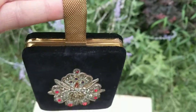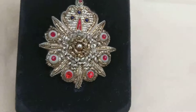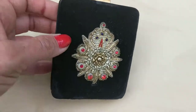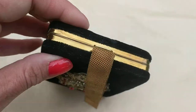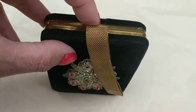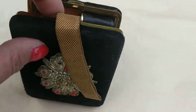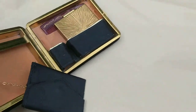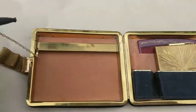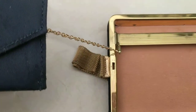Let me open it up and show you what's inside. Bear with me a moment because I have to open it from the top as it has a little tab — it's hard to do this with one hand. So we have a little coin purse dangling by a little gold chain.